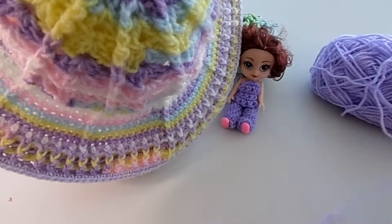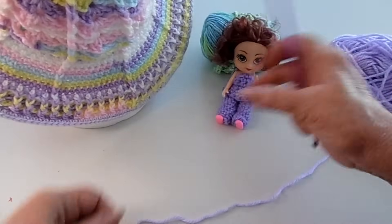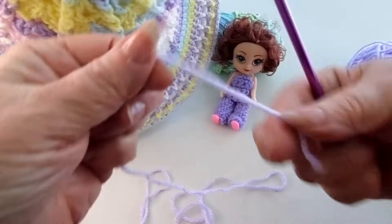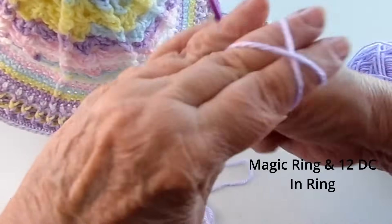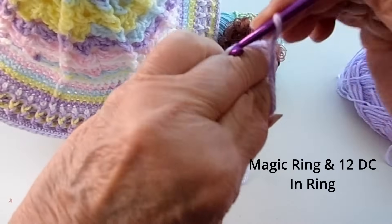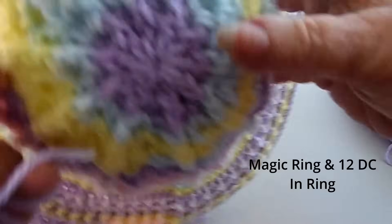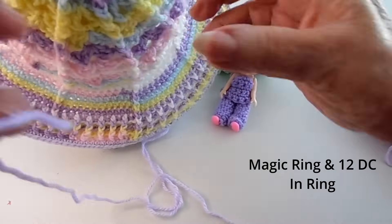We're going to make ours in lavender, a solid color, so you can see. Let's get started. We're going to do a magic ring. You take the end of your thread, hold it like this, go down and around, and then start on the right-hand side after it crosses — that's where you pull your thread through. Bring it up and do a crochet stitch — and there's our magic ring. In this hat we're going to do 12 double crochets.